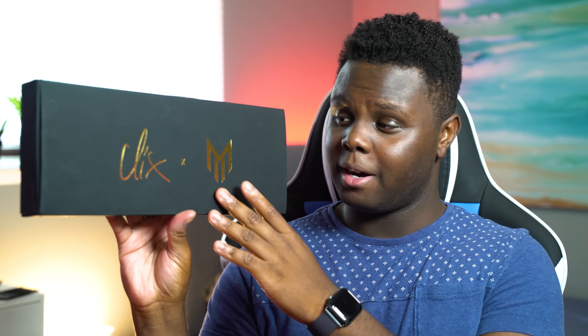Can we just take a moment to appreciate this packaging? This is really, really good looking. Black box, gold lettering, just looks pretty sick. Super clean, simple, good looking design.